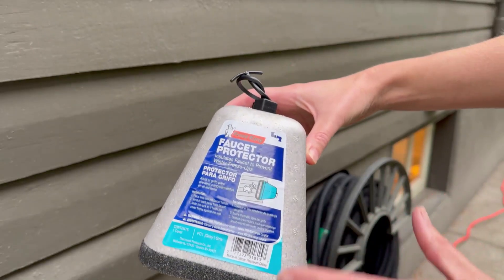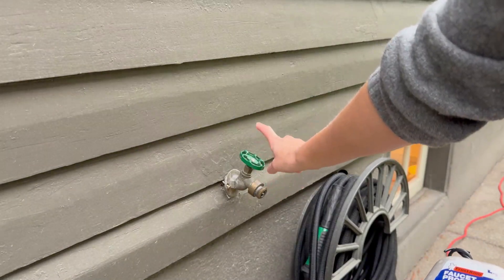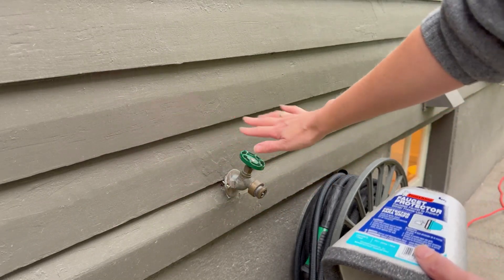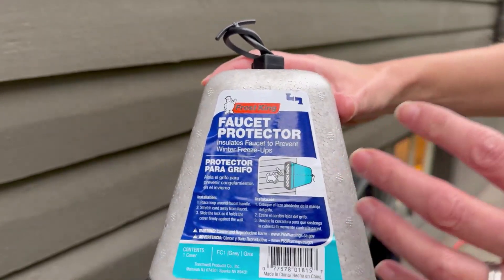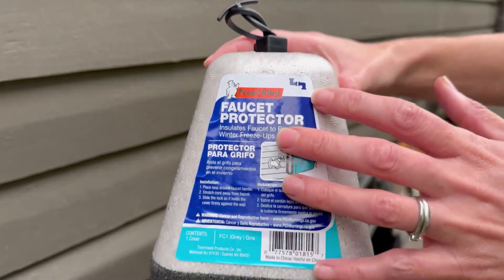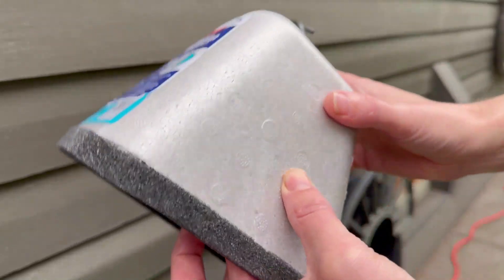Winter is almost here and the last thing I want is my faucets to freeze. We've had it happen before in a prior house and that was a disaster I never need to experience again. The main one to go with is the Frost King Faucet Protector. This is a well-proven protection for your faucets from freezing, and how it works is it's a super thick styrofoam.